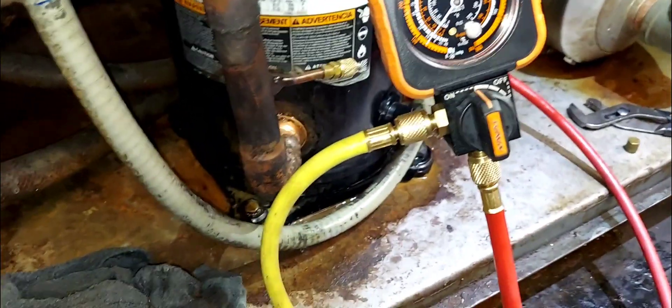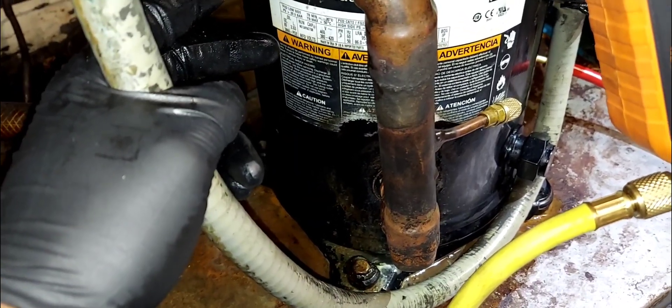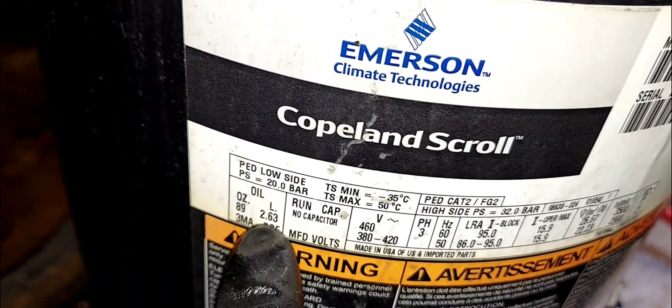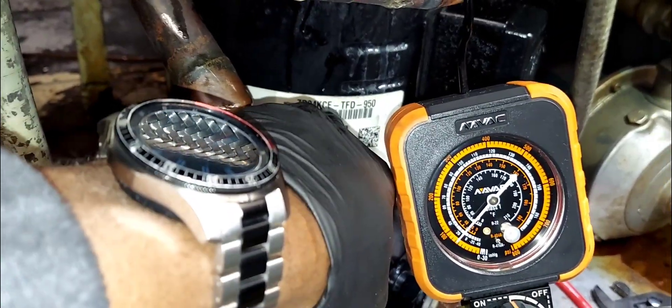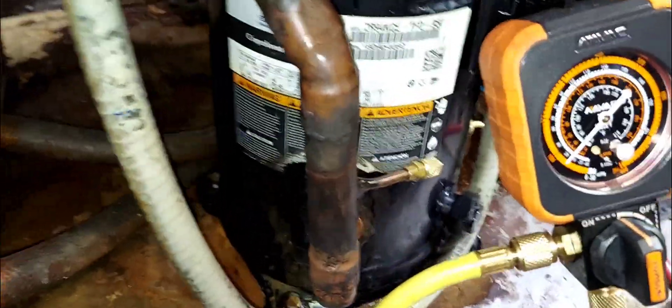Okay, so how you figure out the oil — and sorry for the noise, I'm in a warehouse with machinery running. You'll figure out what type of oil to add to the compressor by looking right here at the nameplate tag. You can also use the model number from the tag, or scan the QR code, to know how much or what type of oil to add.